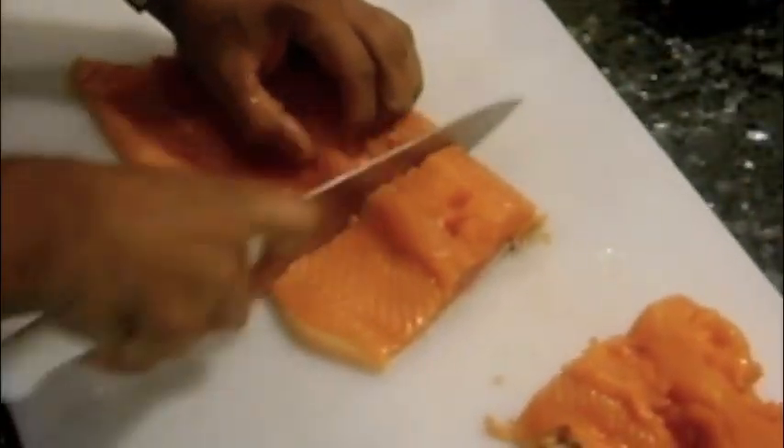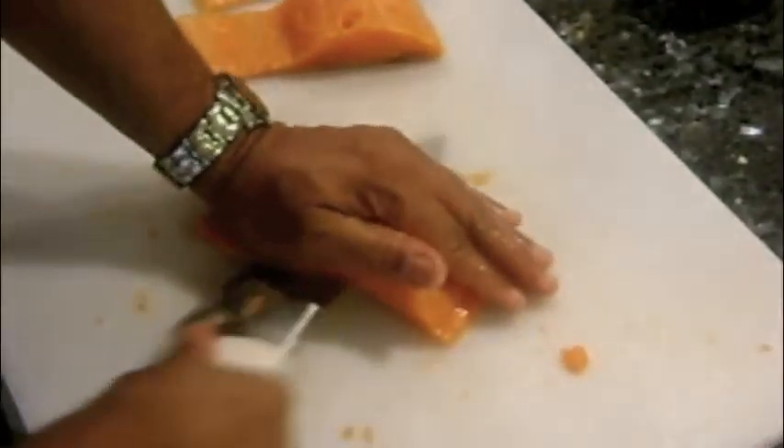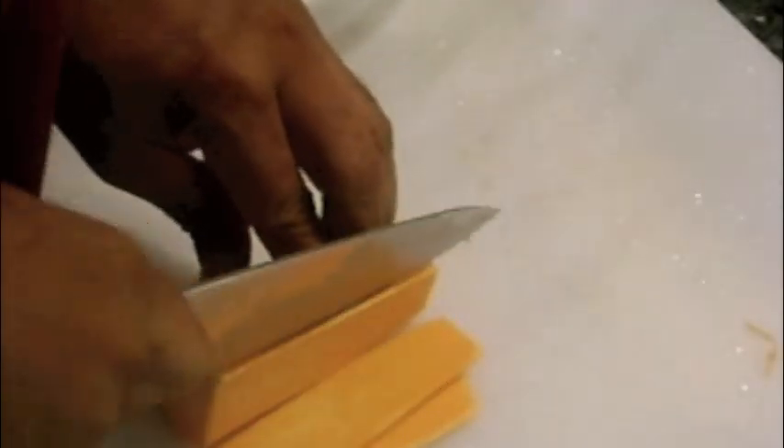I cut the salmon into fillets and then remove the skin. Next, I peel and square off a sweet potato and then cut into paper thin slices.